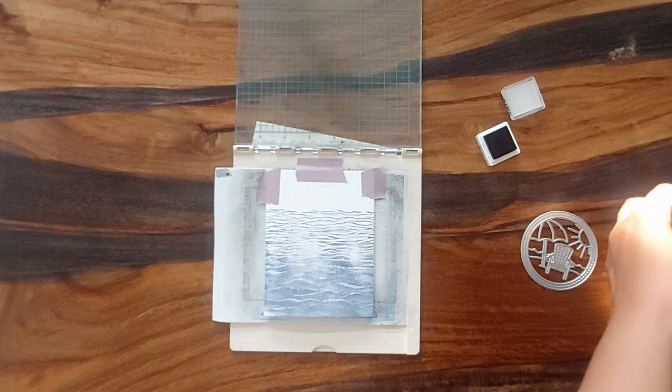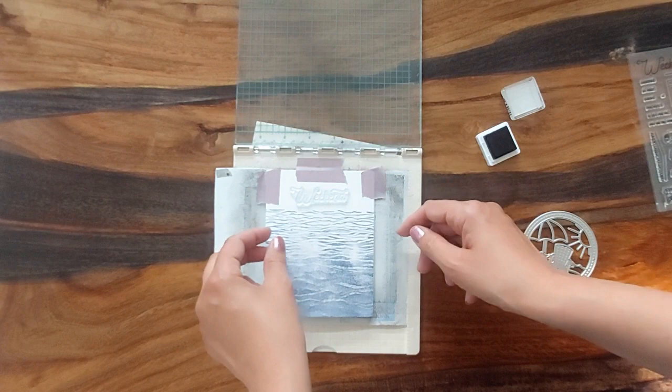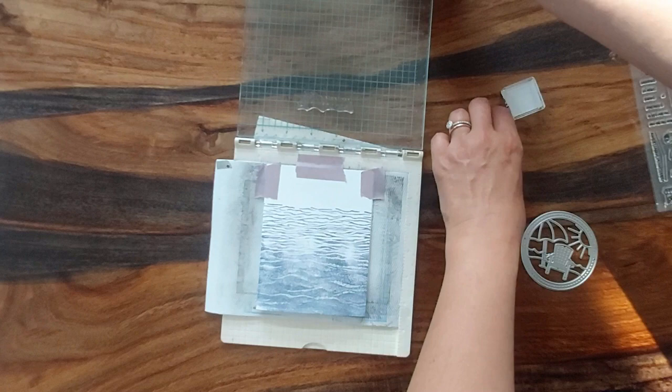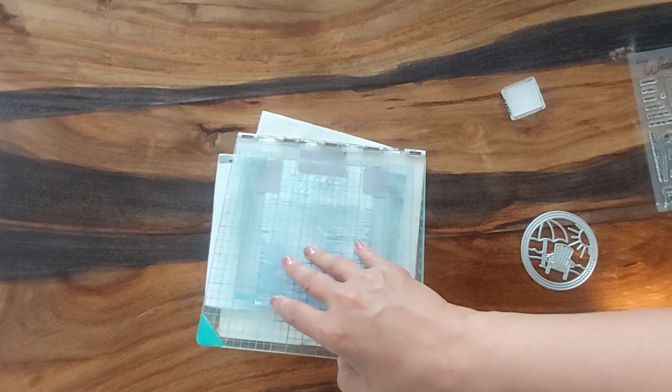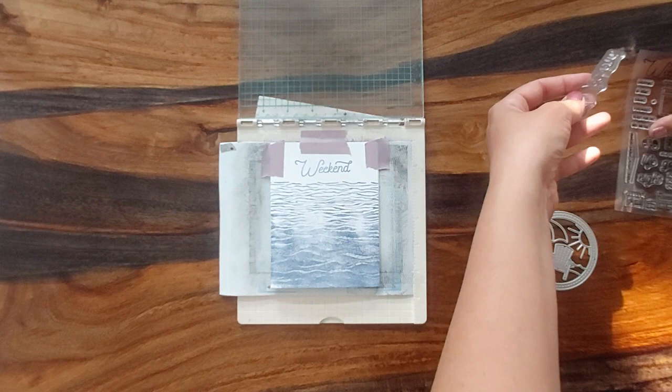So we're gonna use this one now — we're gonna use the weekend stamp. I'm just gonna place that here and I'm gonna stamp it in the exact same color. I think that's good enough.